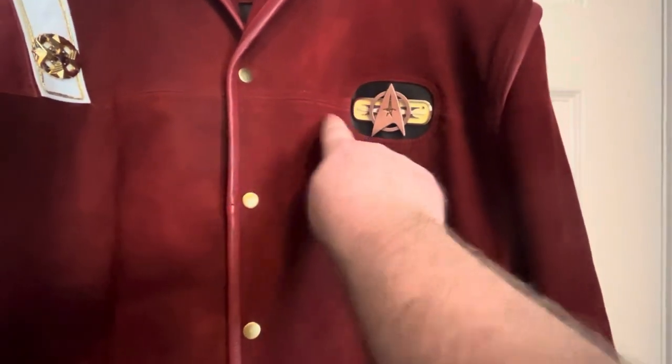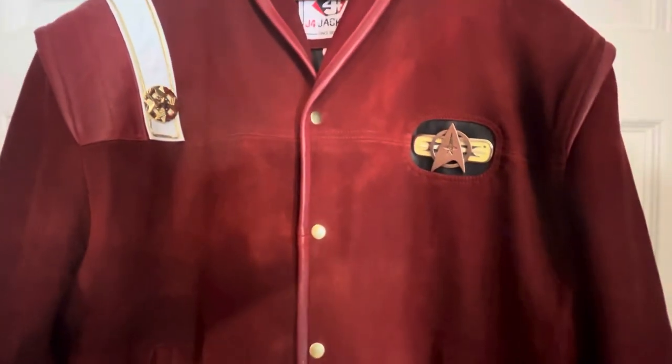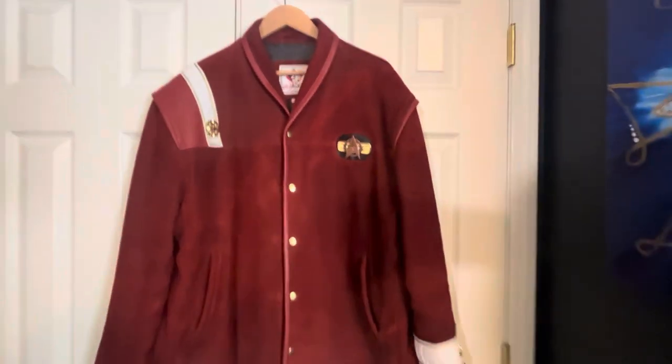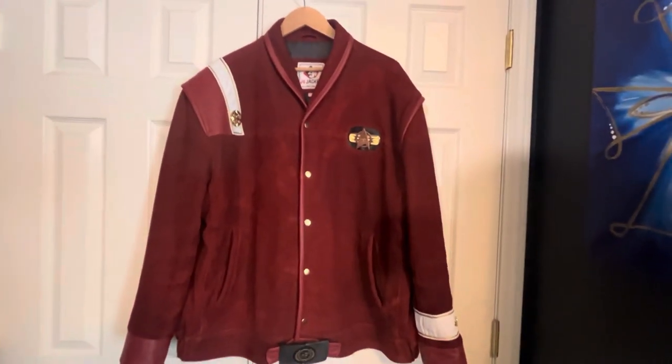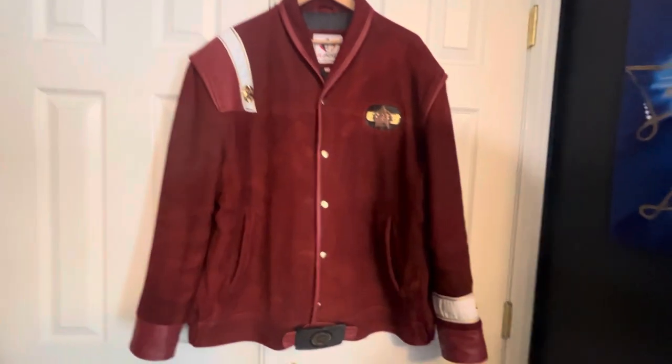The second thing you'll notice is this seam should be about an inch lower, with the insignia space and the rank strap dropped down accordingly. Again, I don't care — for me it does not at all detract from the appearance of the jacket.